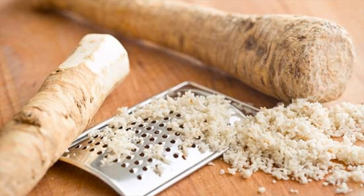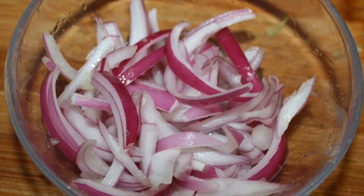For gargling, add 3 teaspoons of horseradish tincture in a quarter cup of water. Stir well and use this mixture to gargle. This process helps in treating runny nose, cough and cold.